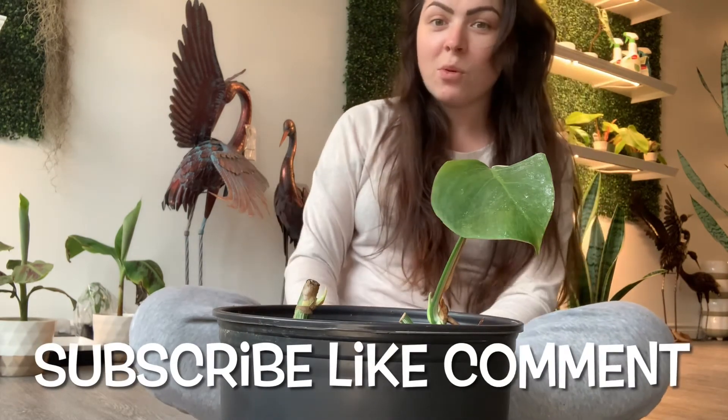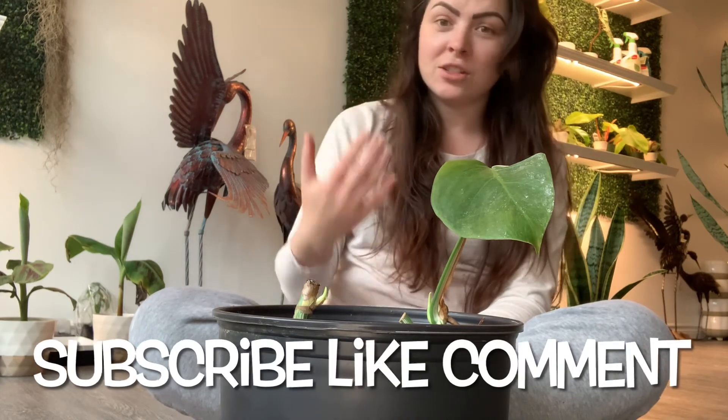Thank you guys for supporting, liking, and commenting on my channel. I really appreciate all my supporters — everyone who's been helping support not only my channel and Instagram but my store as well. I'm so overwhelmed with the support I've been receiving. I love you guys seriously so much. Thanks for joining me again on another episode of That's Where She Grows. Bless, bye!